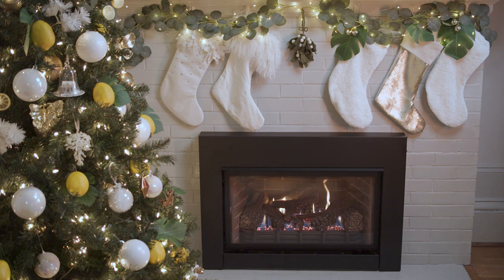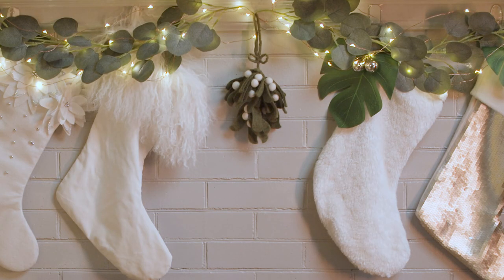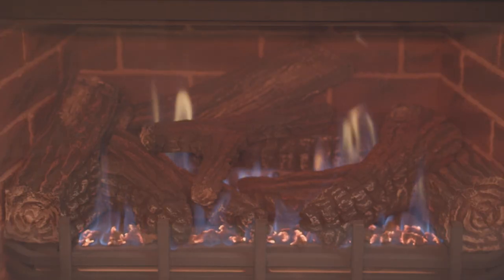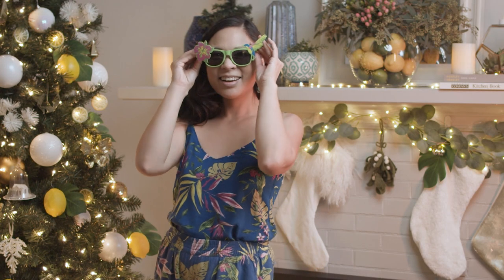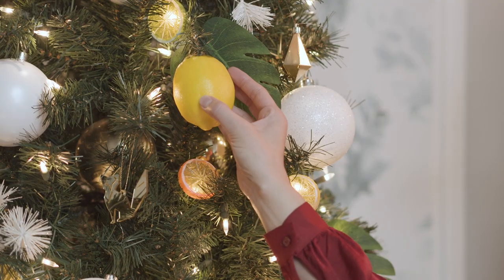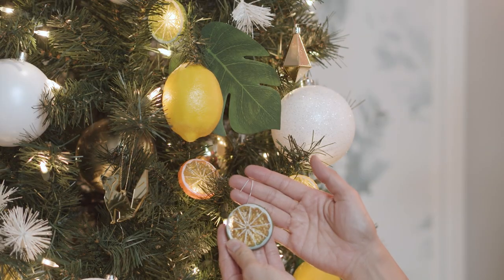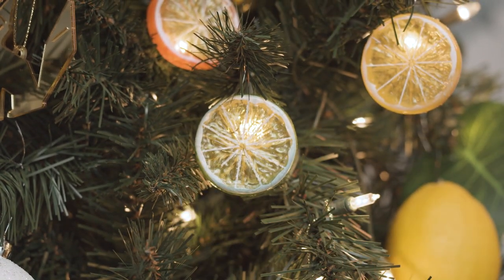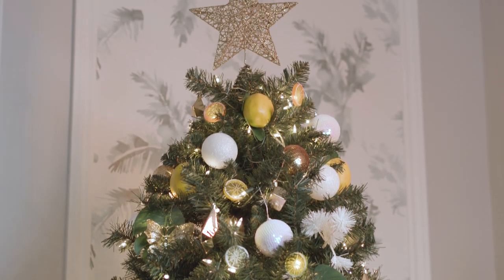Instead of the usual evergreens, I went with a eucalyptus garland with some fairy lights just to add some softness and keep things feeling light and bright around your fireplace. How cute are these ornaments? I ordered faux lemons — I've got lime and orange slices as well. I just added a wire hook to the slices, and there you go — you've got some citrus sparkle.